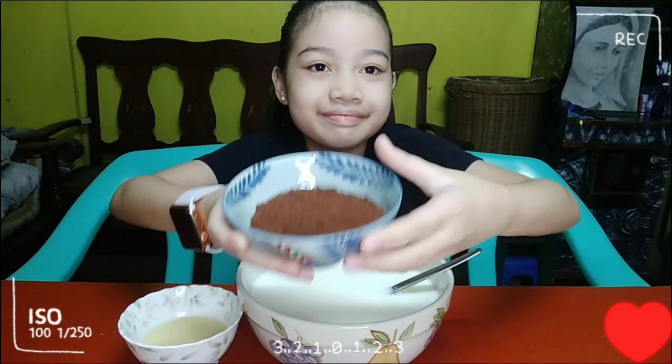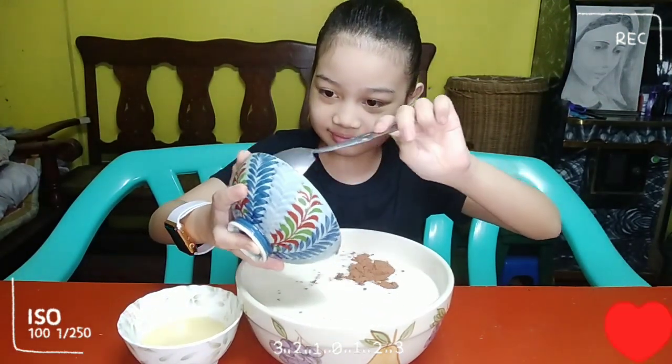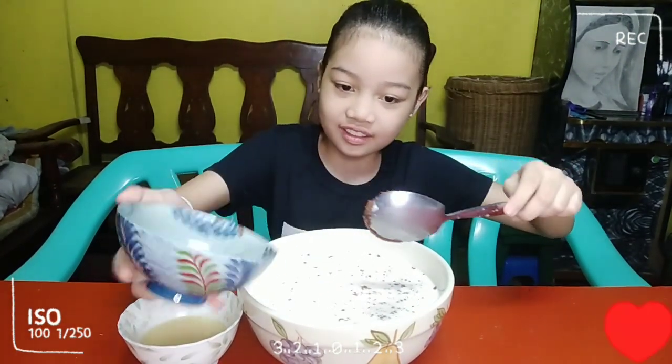i-add natin ang Milo powder. Haluin na po natin para hindi magbuo-buo.